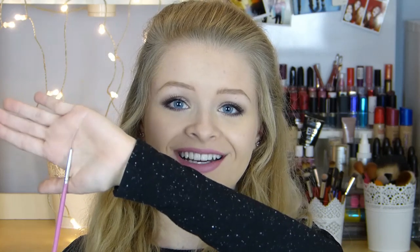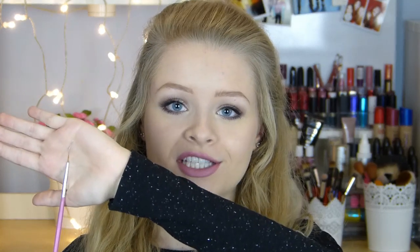Next up is a striping brush. Mine is super bent because it's been dipped in nail varnish and dried, but these are really handy for creating lines on your nails. It's got just a few bristles and it's really long — you dip it in the nail varnish and swipe it down your nail, and it makes drawing lines a hell of a lot easier.